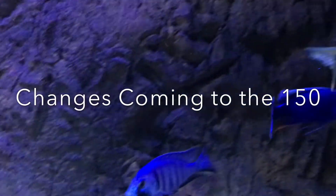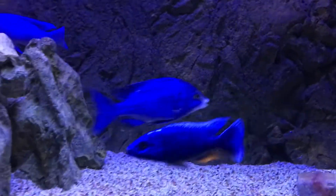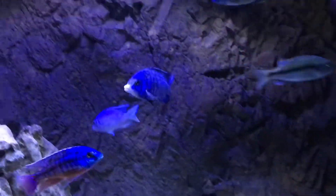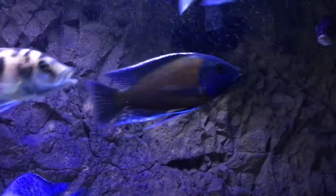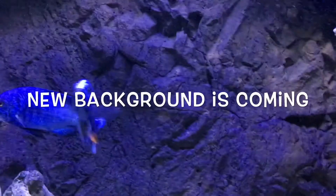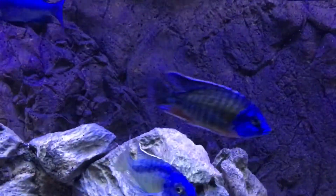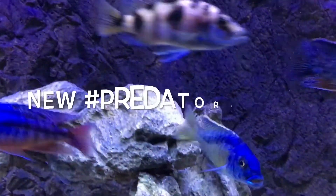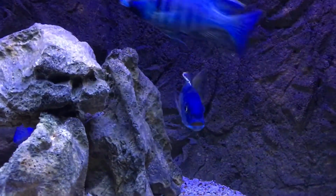Since it's been so long, let me get you caught up on a couple of things that happened and, more importantly, some of my plans. So this is my 150 — this 150 is going to go through a little cosmetic change. I've also got plans to take the predators you see in here and put them in their own predator tank.